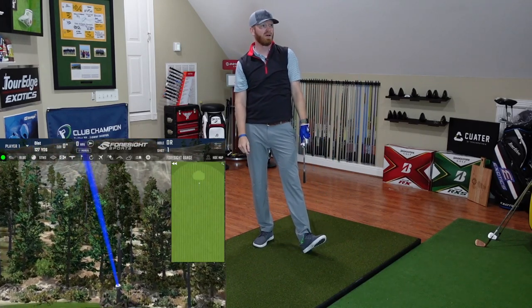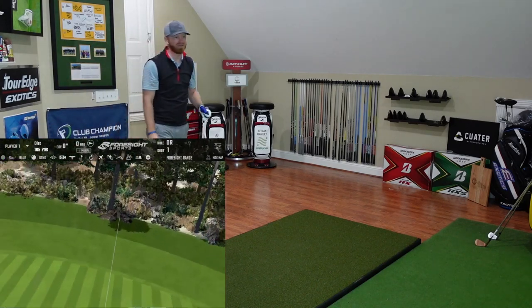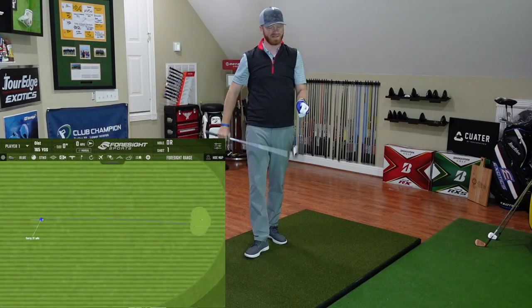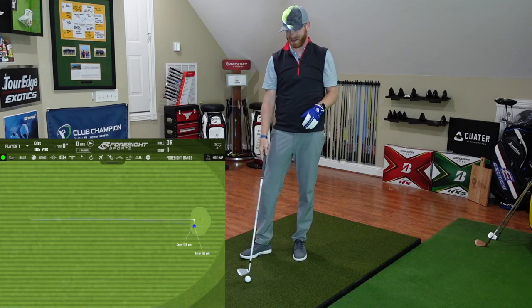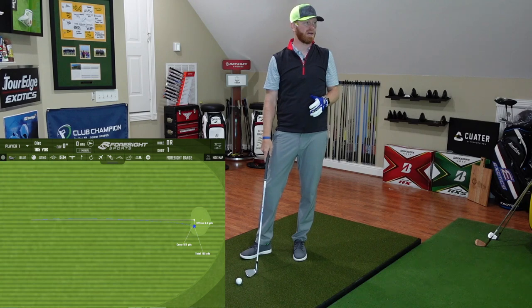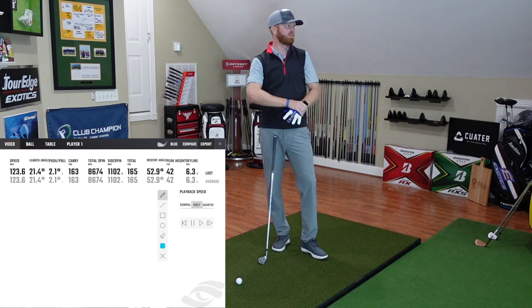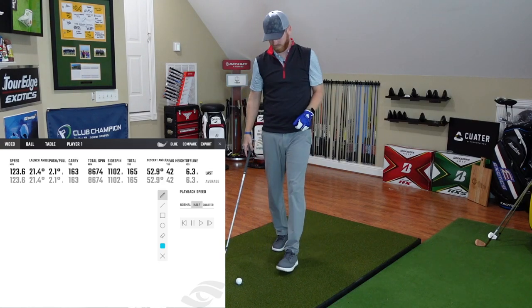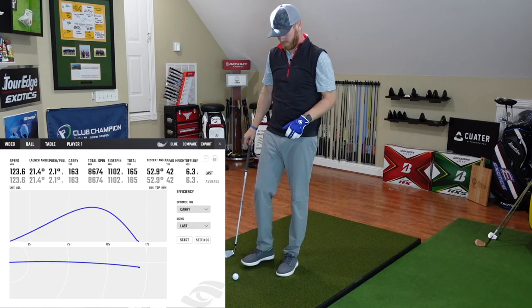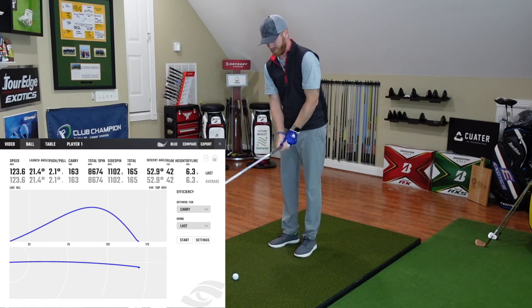Struck pretty well right there. So I'm chasing low spin — this is an 8-iron for me, and my 8-iron goal is typically less than 8,000 spin. We didn't see that here; it might have been more me. The peak height's pretty high, numbers look pretty good — we're coming in at about 8,600 spin. That's kind of an interesting one to see out of this given the design. I think best thing to do is hit a couple more and see what we get.